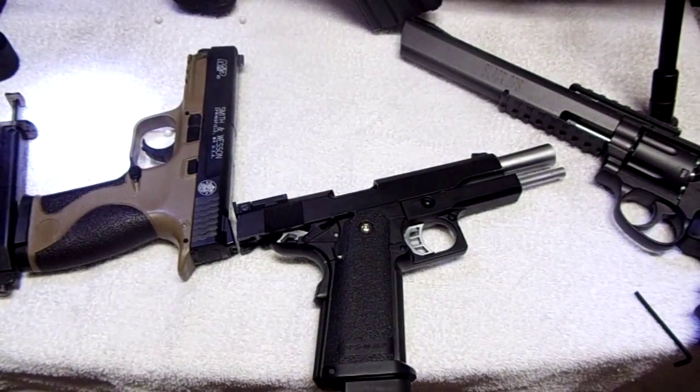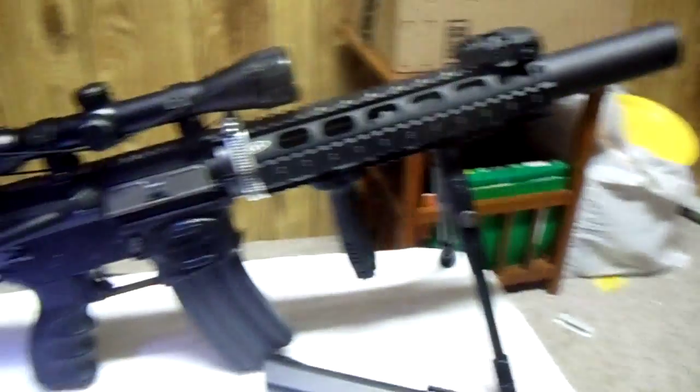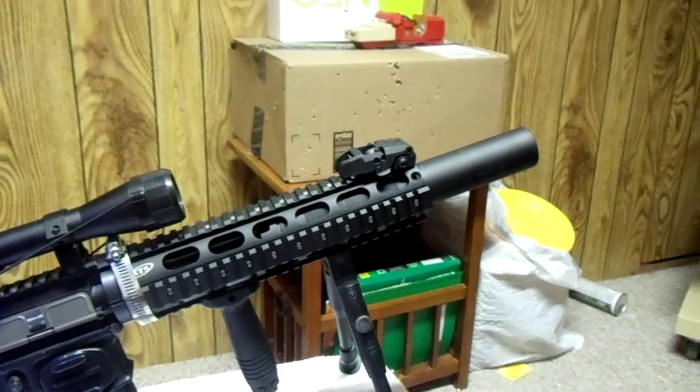I'm gonna move the target on the box. That's my M4 by the way — I put it into a DMR-type style. I'm gonna move that in a second.